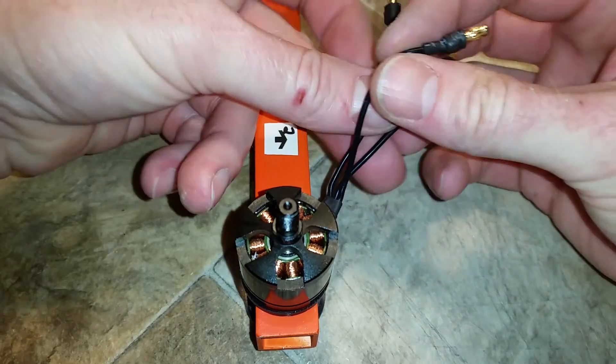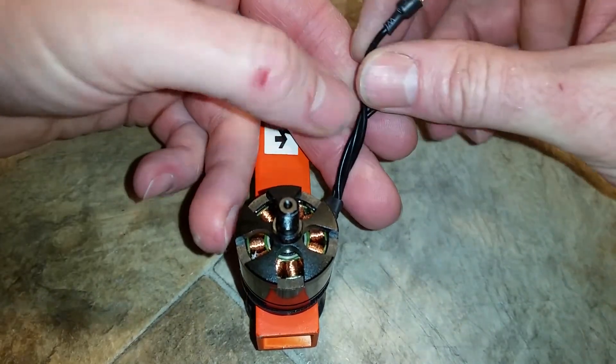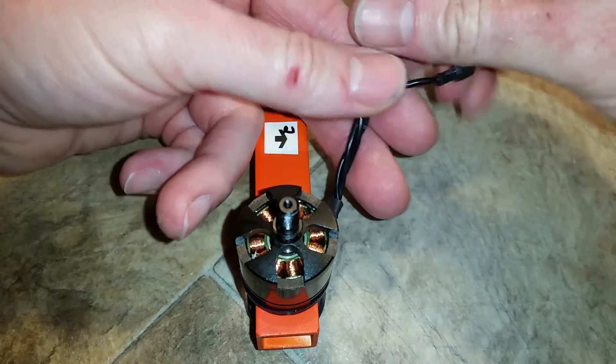Then I take the wires and just turn them over, kind of braid them on top of each other, one after another.